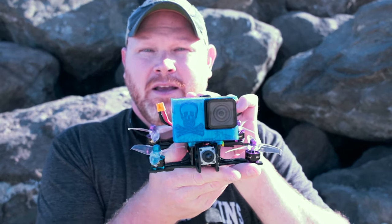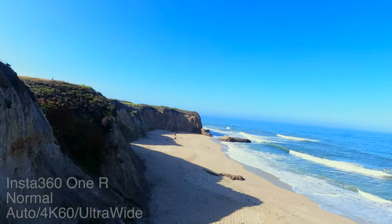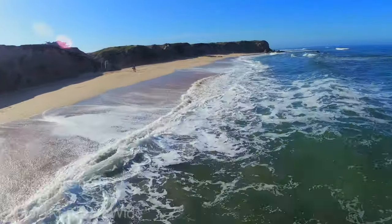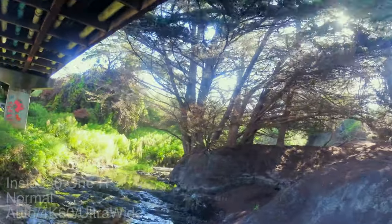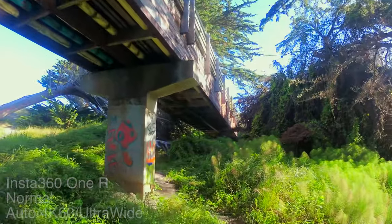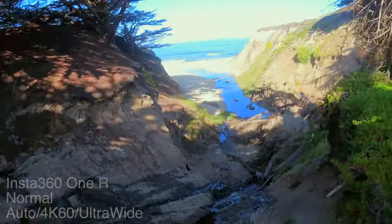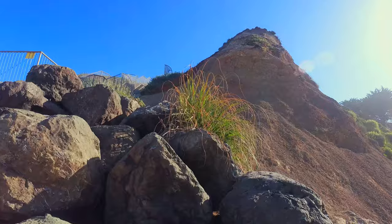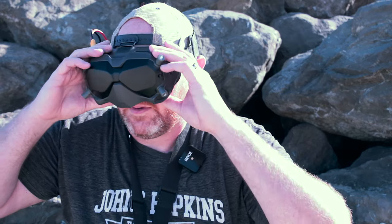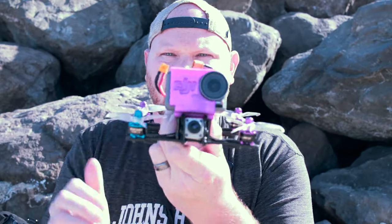Alright, we're down at the beach with the Insta360 ONE R in the quad. We're going to take this up and see how it flies. Now we'll do the DJI Osmo Action and see how that flies — just changed the mount, so this Osmo Action mount mounts right on this guy. Just put her in and let's go.